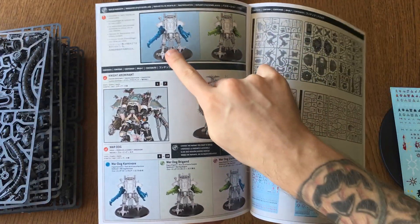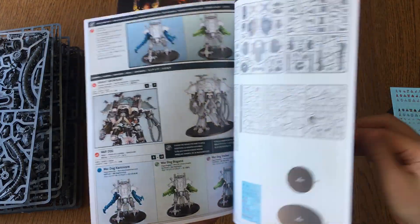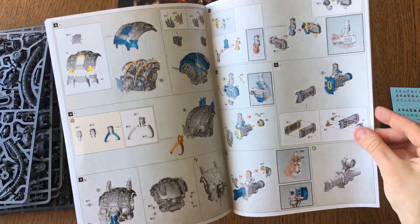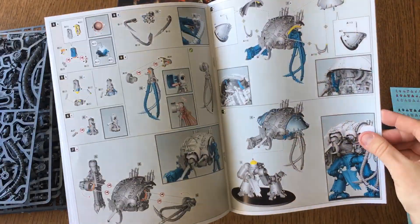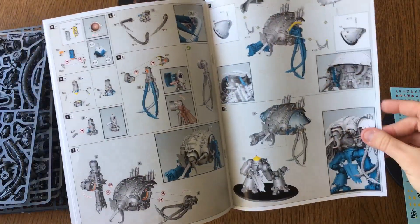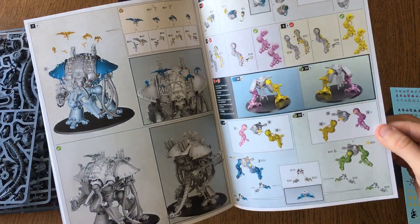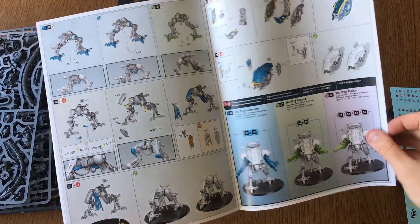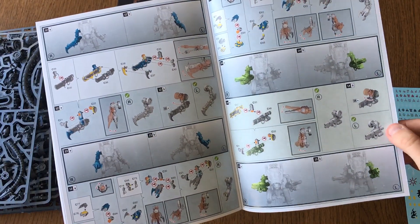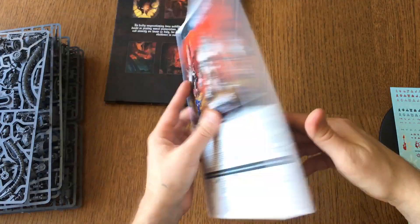This is going to take some time — this is what I'm talking about: different war gear options. That's why I want to magnetize everything, so I can actually change these as I see fit. I love the Abominant, it's very, very cool. But I'm definitely going to try them all out. I'm a little bit more interested in maybe the Rampager or something like that. But yeah, lots of different war gear options.